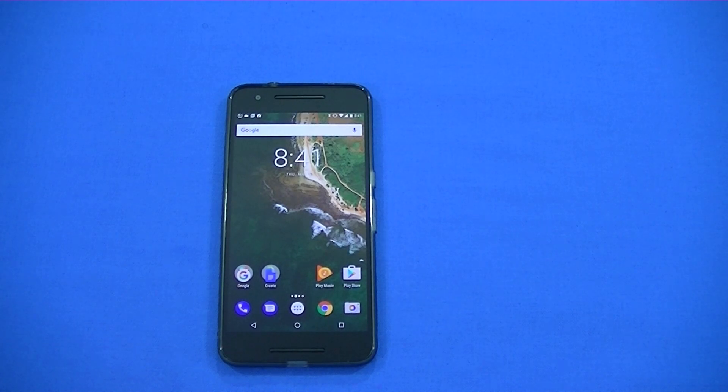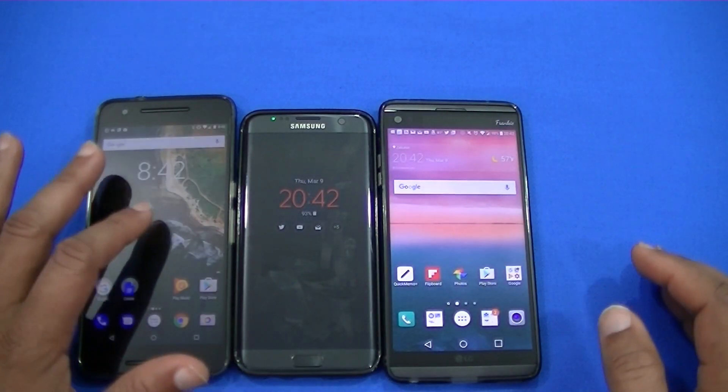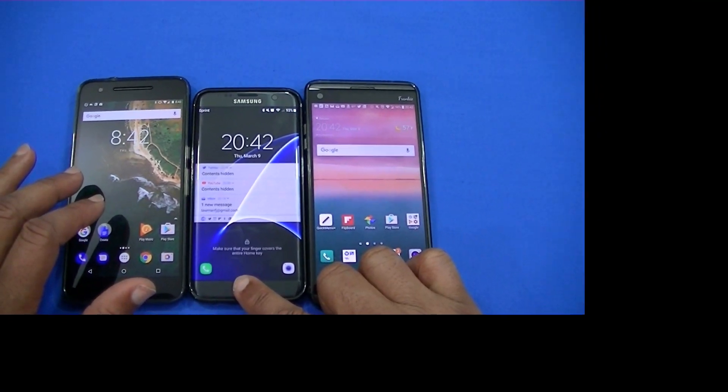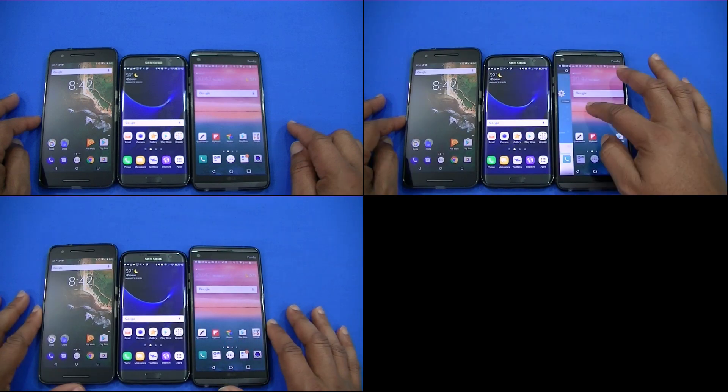That's the Wi-Fi calling feature on the Nexus 6P with Android 7.1.2. As you know, Google Assistant is now on all Android devices — you should have gotten it already. We're going to test it real quick to see how it works.